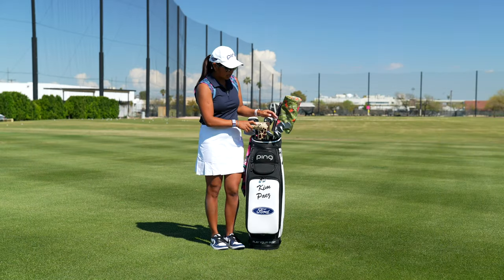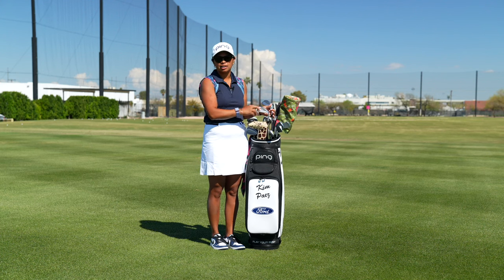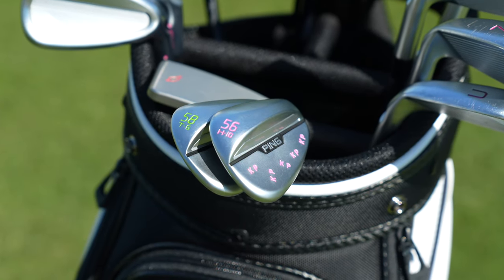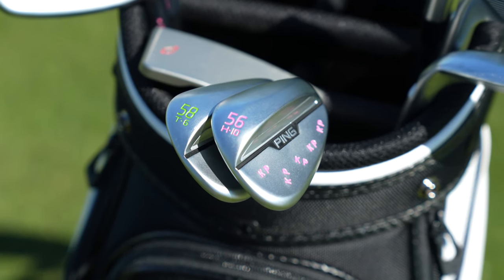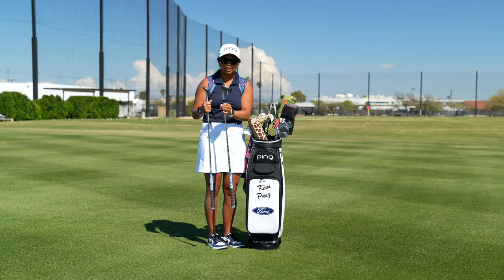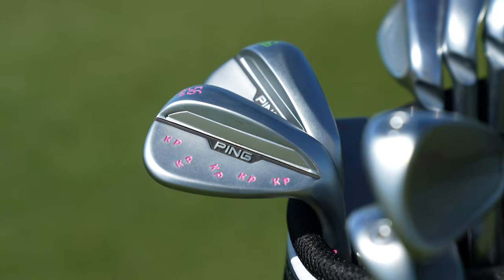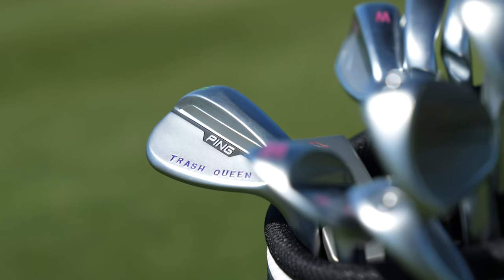Moving on, I have my 56 and 58 degree wedges in the S159s in the chrome finish. My 56 is in the H grind with 10 bounce, and the 58 is the T grind with six bounce. My 58 degree is turned up one degree weak, and if you can see, I do have 'KP' — my initials — and on my 58 I have 'trash queen.'